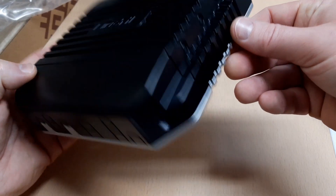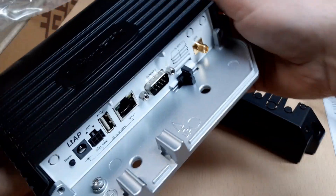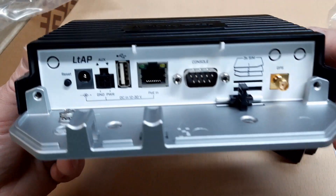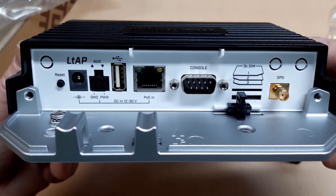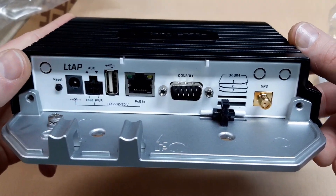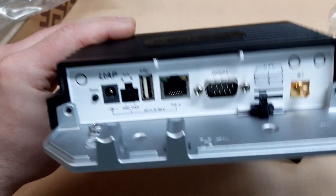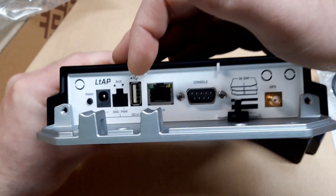The LTE AP has an MT7621A dual-core processor with 128 MB RAM and 16 MB of storage. Here you can see all ports available on this access point: reset button, power port, a USB port, Power over Ethernet port, a port for console, SIM slots, and GPS port.